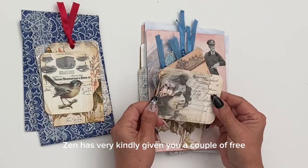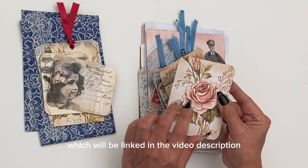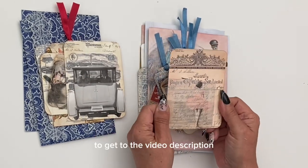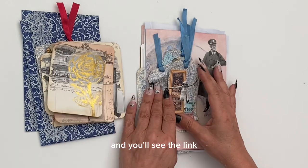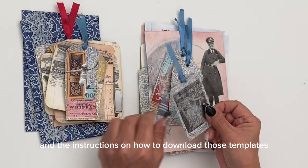Zurn has very kindly given you a couple of free envelope templates which will be linked in the video description. To get to the video description where you start to see some writing, press the down arrow — it opens up and you'll see the link and the instructions on how to download those templates.